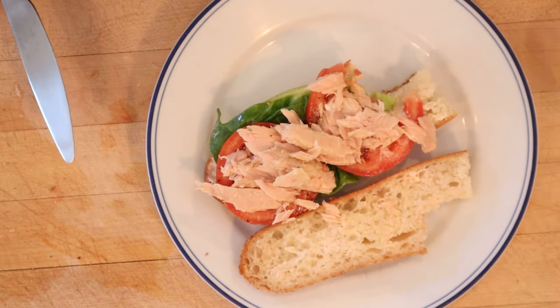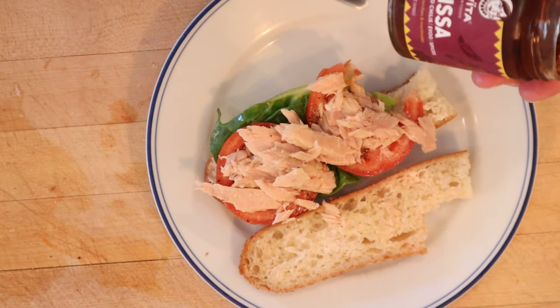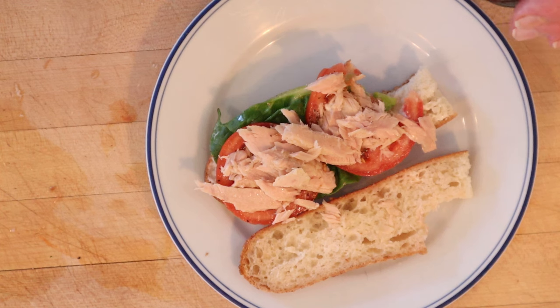Hard to go wrong with good tuna, good bread, lettuce, tomato, mayonnaise. I do want to plus it up though. I'm going to add some of this Zvita Harissa — it's got garlic, sun-dried chilies, extra virgin olive oil, spices. Let's give this Bloch Mx09 a go, plus it up with the Zvita Harissa.